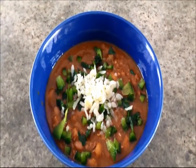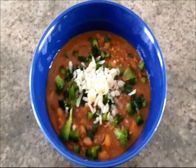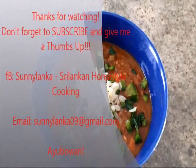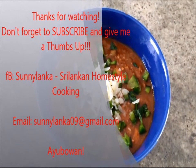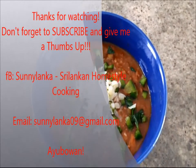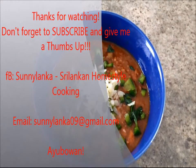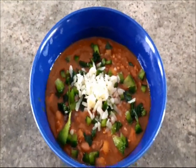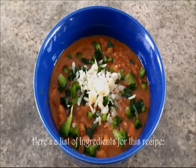Let's bowl this up and get started. Today's dish is a hot bowl of chili — it hails from Mexico but this is my take on it. I hope you try it and enjoy it. Please post your suggestions, comments, and questions below. You can contact me at sunylankas09@gmail.com or visit my Facebook page, Sunny Lanka Sri Lankan Homestyle Cooking. Don't forget to like this video and subscribe if you haven't. Thanks for watching and stay tuned for more videos from Sunny Lanka. Take care.